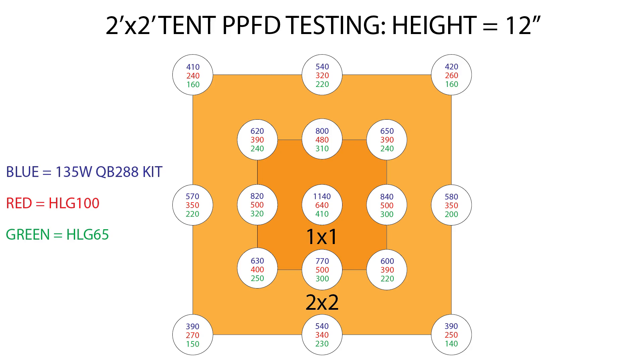Moving the lights down to just 12 inches, the 135-watt kit was totally blasting the space with a center value of 1140, an average of 715 micromoles at the 1-foot perimeter, and 480 at the 2-foot perimeter. The HLG-100 had a center value of 640, with 445 at 1 foot and 300 at 2 feet. The HLG-65 read 410 micromoles on center, with 275 at 1 foot and 185 at 2 feet.